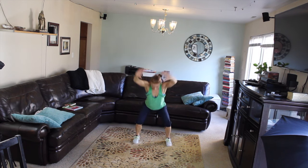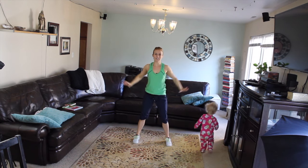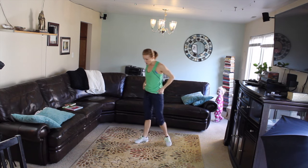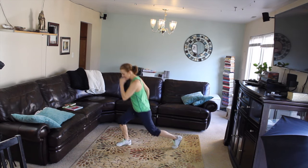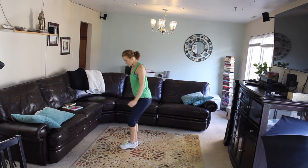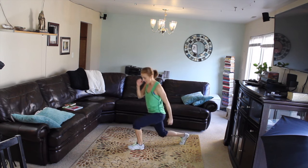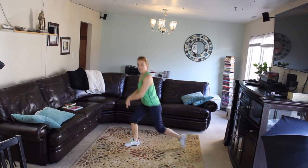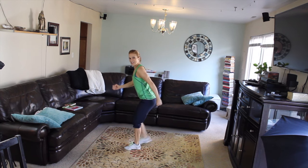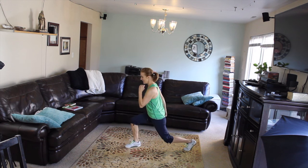We're gonna have some jump lunges in here. Let's step back and prepare our body for that movement — stepping back, bending your knees. That front knee is never going past your toes, staying in line with your ankle, and your arms are moving like you're running.